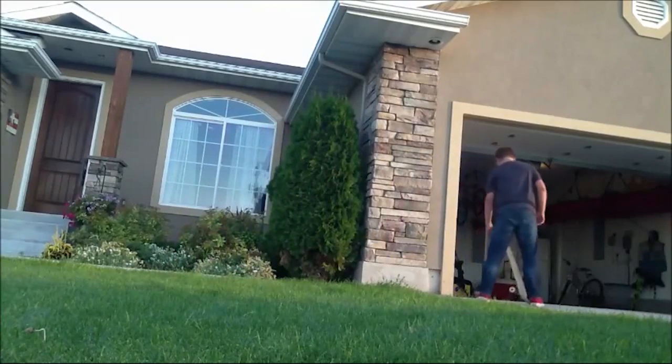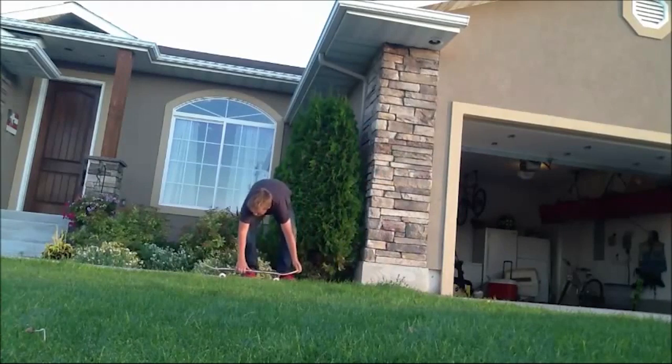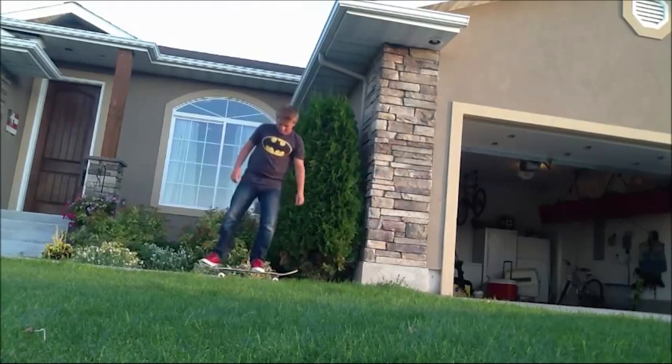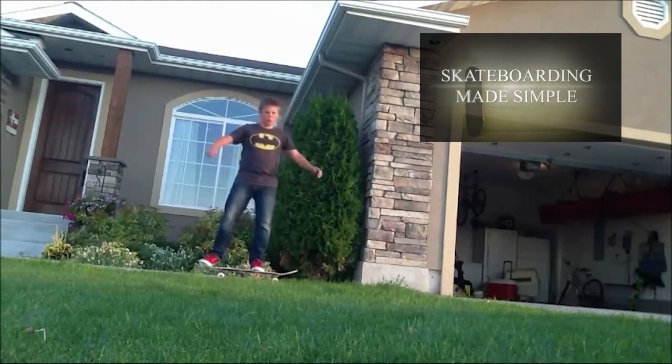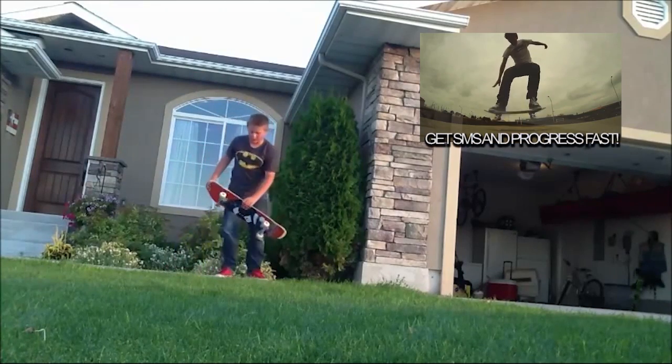It is very helpful. You are skipping a step, though, and that is like in the actual practice steps as given in Skateboarding Made Simple Volume 1 — you drag your front foot up the board while you're turning your head and shoulders. So you're skipping steps there.